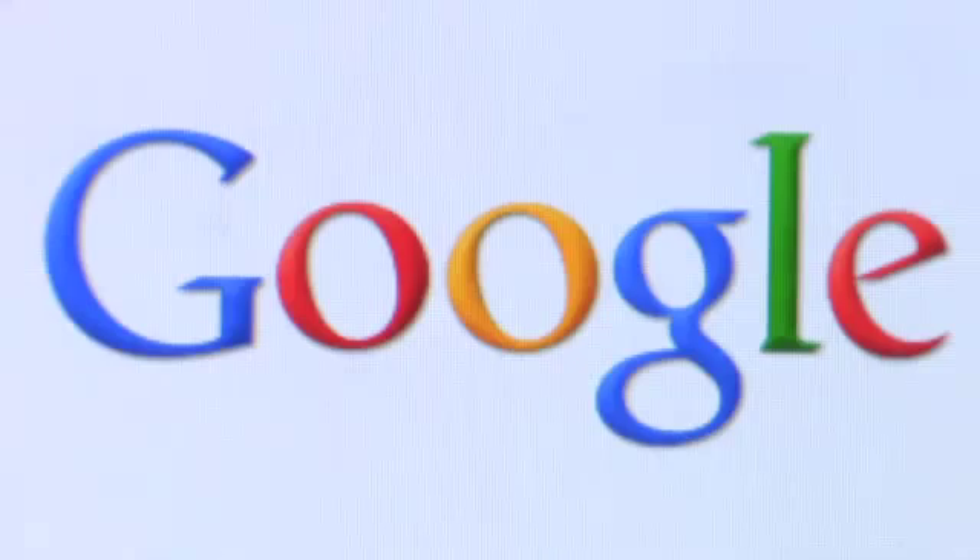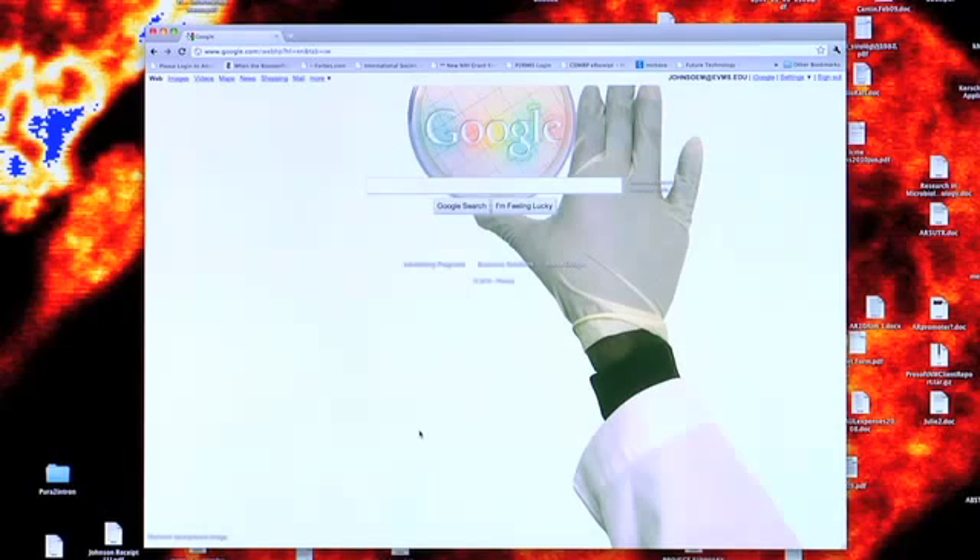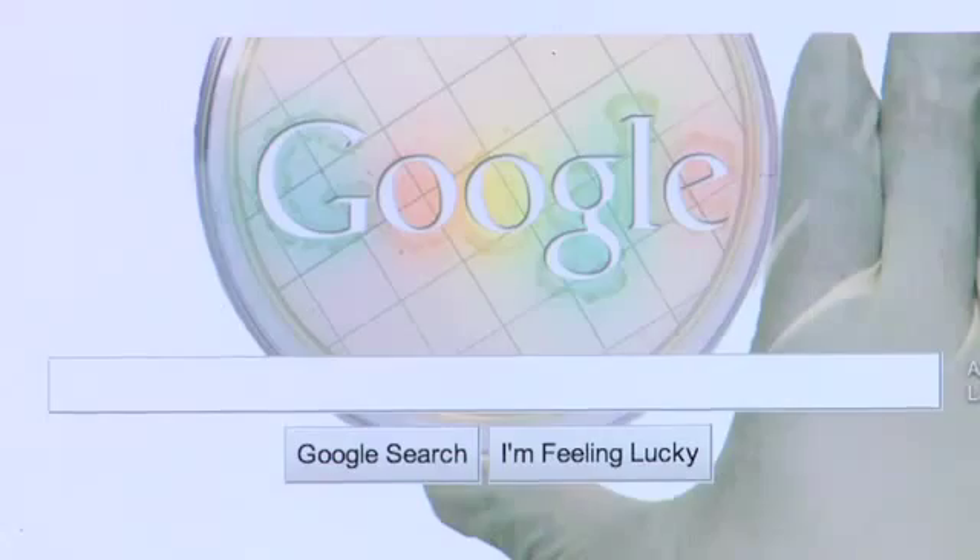Uploaded. That looks awesome. Microbiology triumphs again.